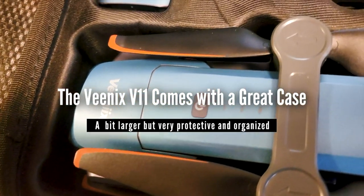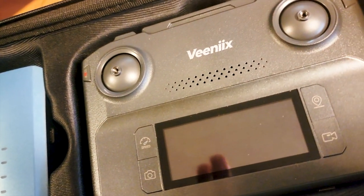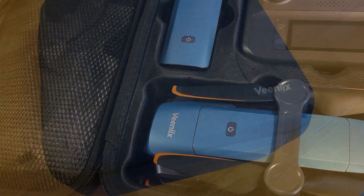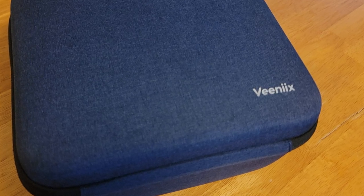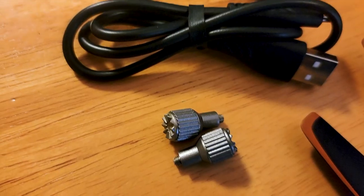First, the drone comes with this really nice carrying case that includes everything you need to fly the aircraft for up to 70 minutes — that is using two batteries. While this case has a slightly larger footprint, it is very well organized and easy to get the drone and its controller out and set up. Everything is very well protected, organized, and it fits nicely in one of my side cases or in my top box.